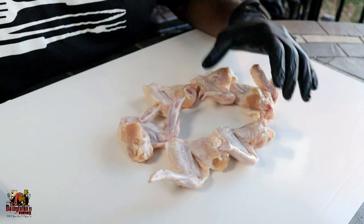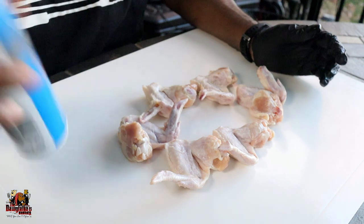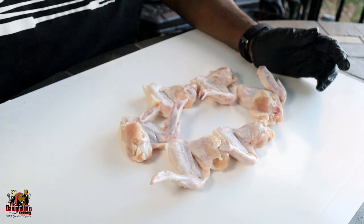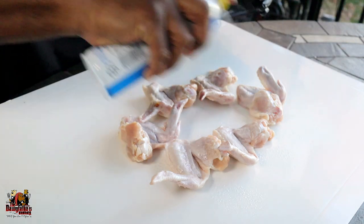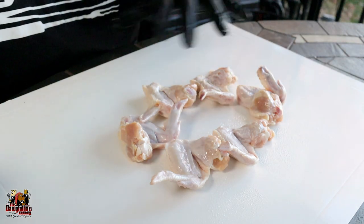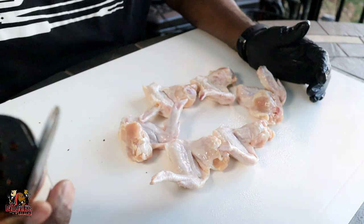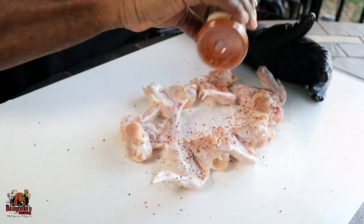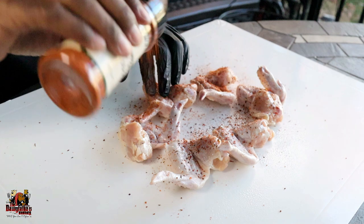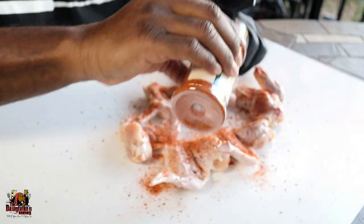All right gang, so to get this cook kicked off, we've got some chicken wings that we're going to put this on, and we're going to just hit it with a little bit of spray oil just so we can use it as a binder for our rub to stick. So now we got the wing sprayed down and we're going to go ahead and apply this Smoke Cue Up Rub and Seasoning. We're not going to add any salt or any pepper — we're just going to let this rub speak for itself today. We want to give it a true representation.